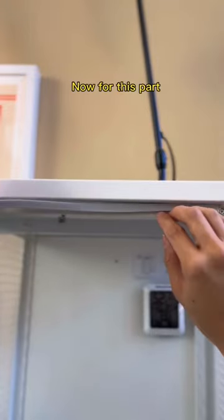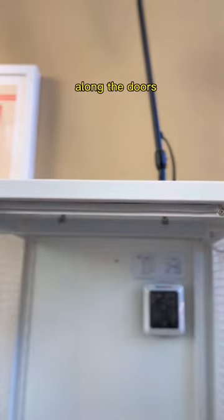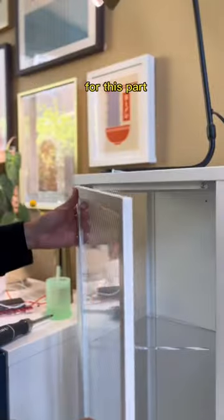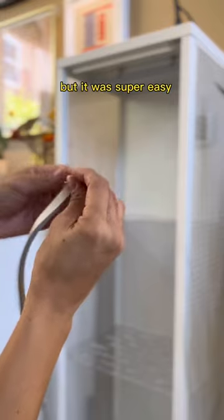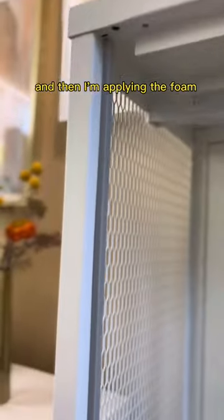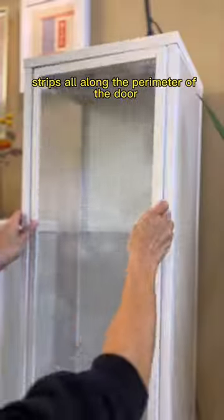Now for this part, I'm going to be weather stripping all the gaps along the doors using this really inexpensive foam strip. I needed to remove the door, but it was super easy because it's just held together by one screw. Then I'm applying the foam strips all along the perimeter of the door. This is the humidity before and the humidity after.